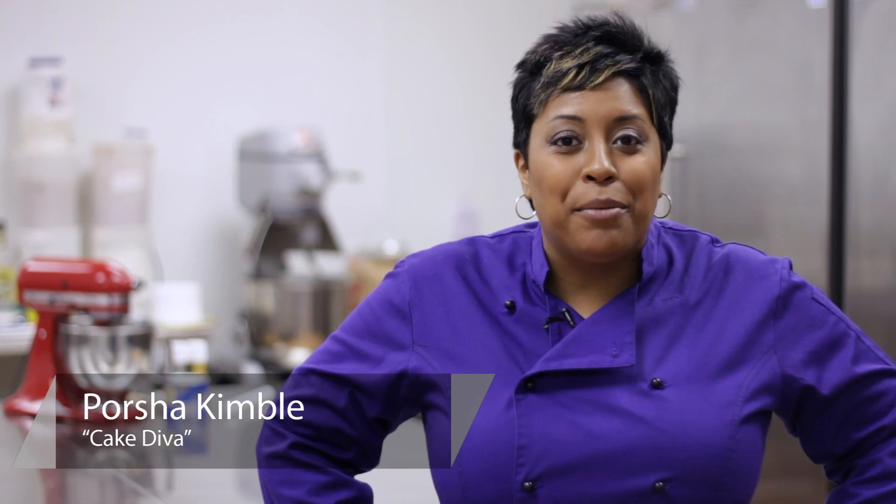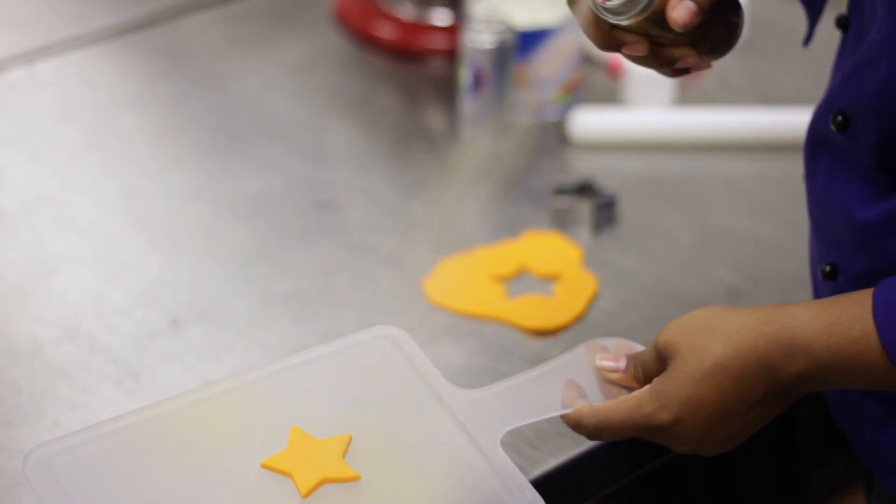Hi, my name is Portia Kimball, your Cake Diva, and today I'm going to show you how to decorate fondant with shimmer.